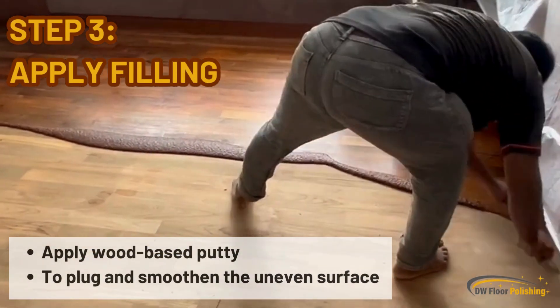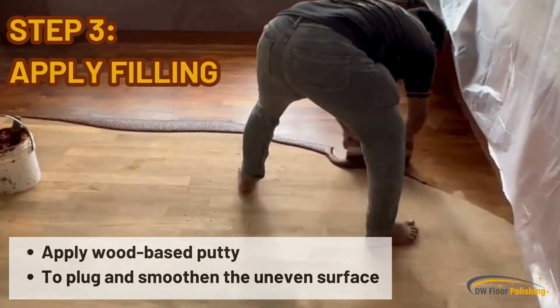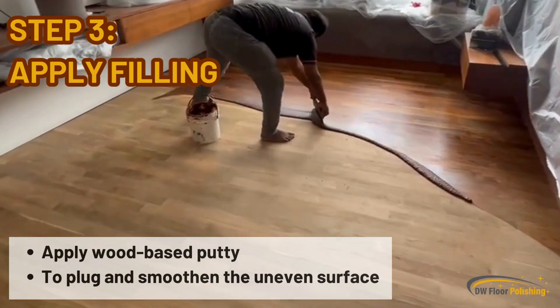Step 3: Apply Filling. For any minor defects like chipped surfaces, gaps, cracks, and holes, our technician will apply wood-based putty to plug and smoothen the uneven surface.